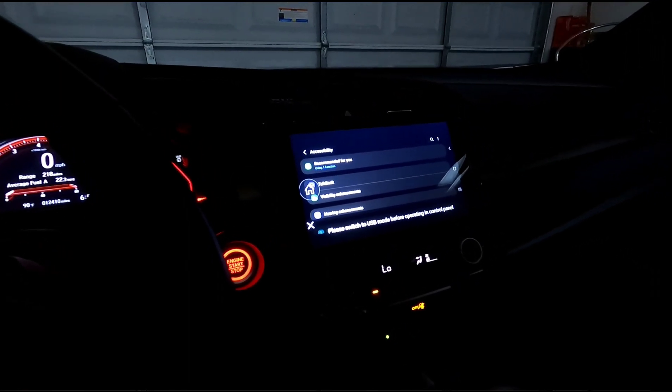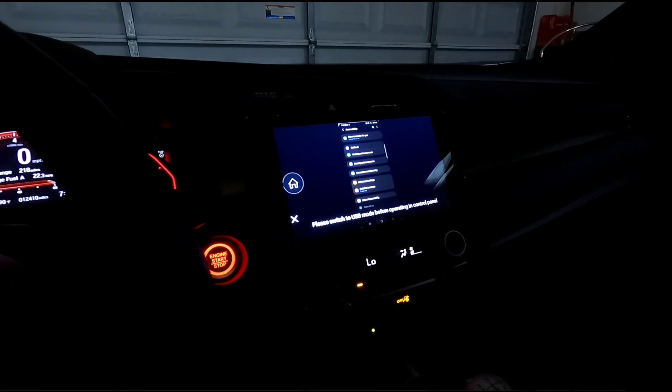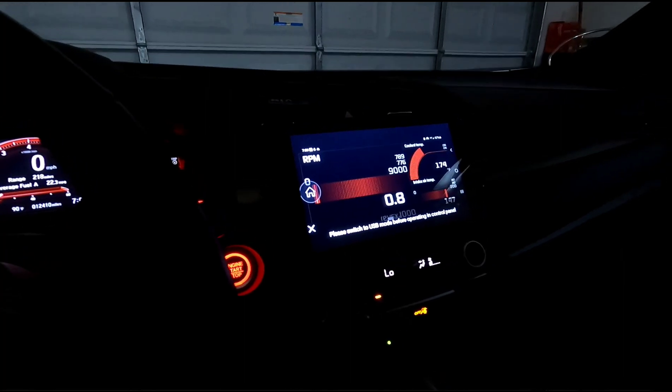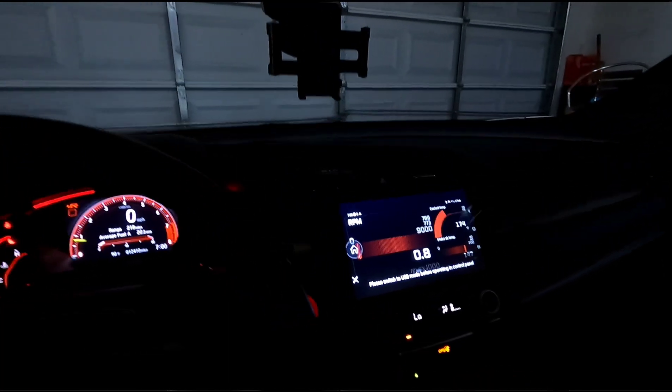So you see there, then I scroll — there we go, I got gauges, everything right there.